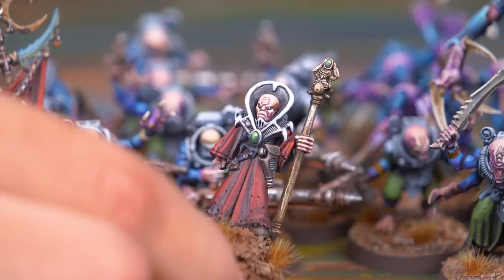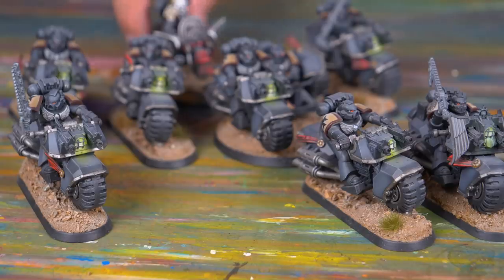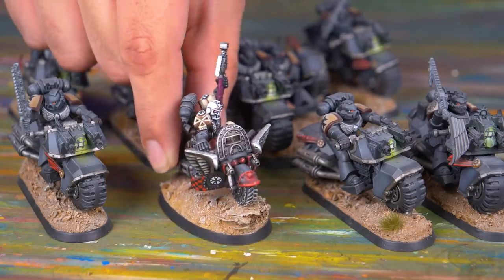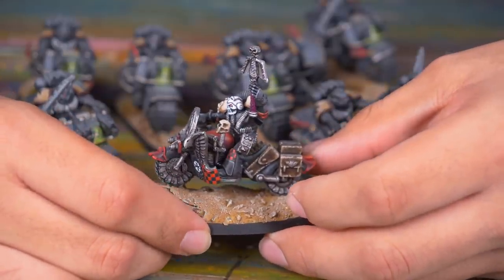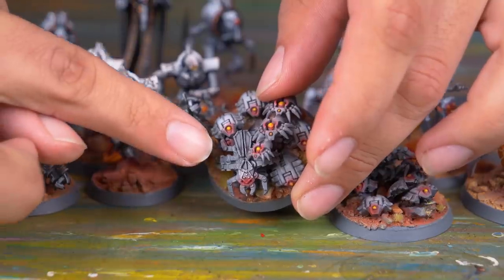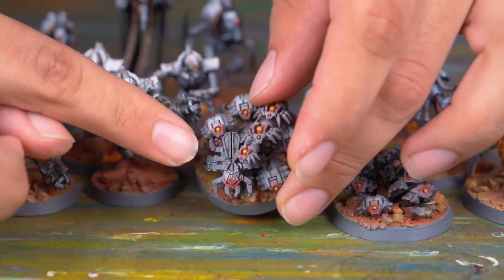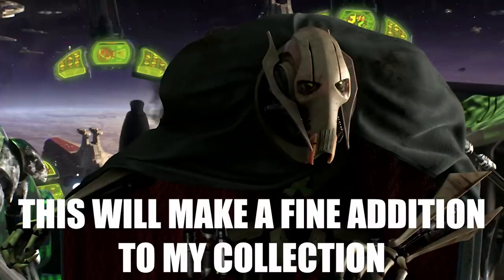In my Black Templar Space Marine Crusade, my bikers are led by a Rogue Trader era chaplain on bike — that might just be one of my favorite paint jobs ever. My Necrons are mostly new, but eagle-eyed observers will spot that my scarab swarm bases are made up of bugs from the Indominus box, early 2010s, and Rogue Trader. I have videos on all these models and you can watch them linked in the description below. So this Beast of Nurgle will be in good company.